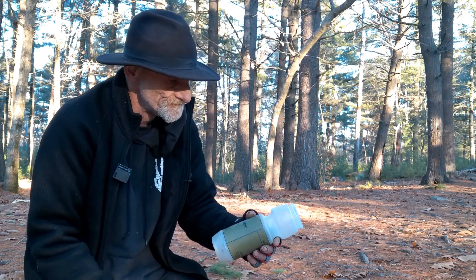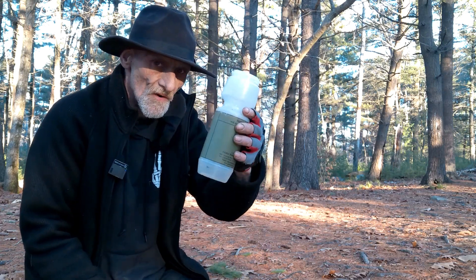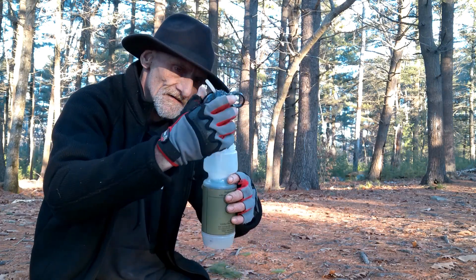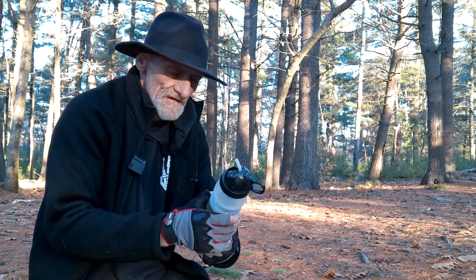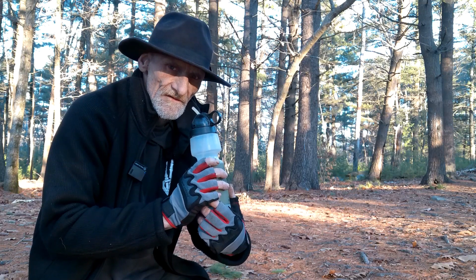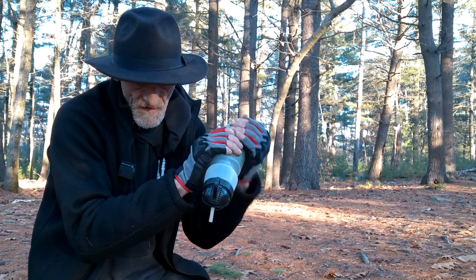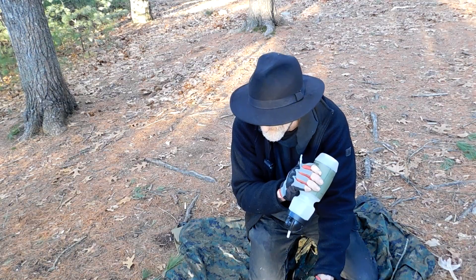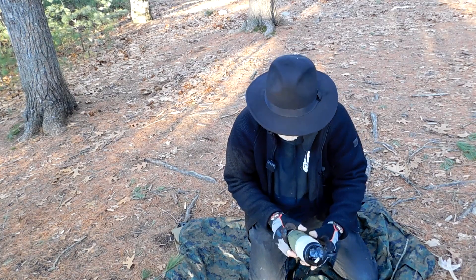It's not a quick or easy thing. This is quick and easy — you just fill this up with dirty water, put the lid on, and then you can either drink directly from it or squeeze the water out into another container, which lets you do a large volume of water that way.